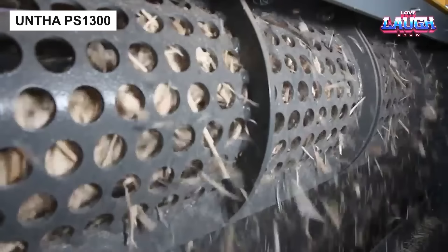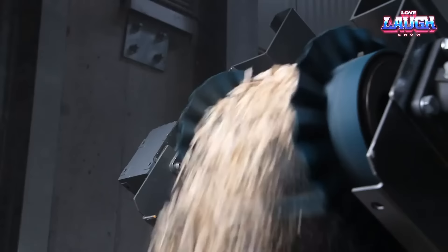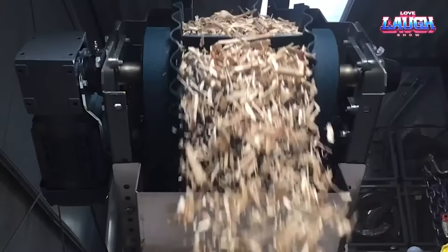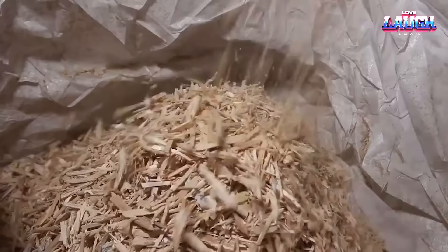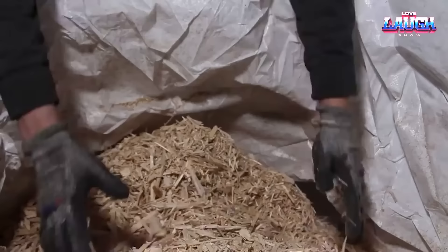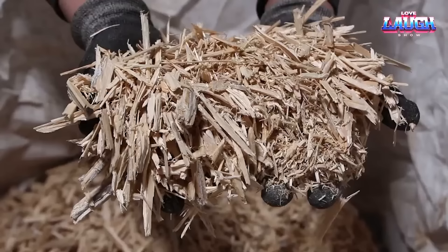Entha PS1300. Continuing our exploration, we're now going to delve into a niche yet essential area of the wood industry: pallet recycling. For this task, the Entha PS1300 stands out. Engineered to handle pallets of all sorts — be it wood, plastic, or even metal — this machine ensures nothing goes to waste. Powered by a 24-horsepower electric motor, its compact design and single-shaft structure allow for easy maneuvering.